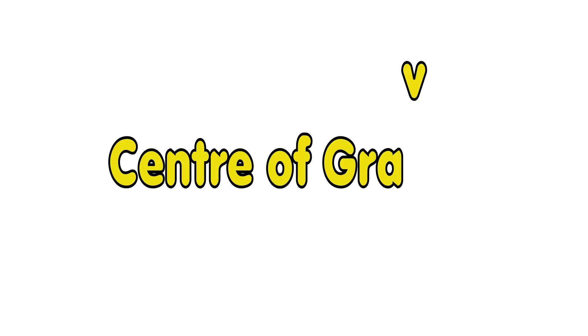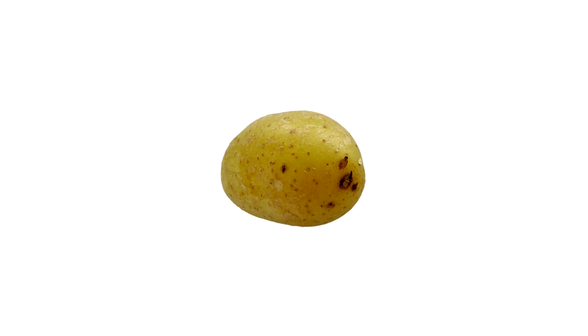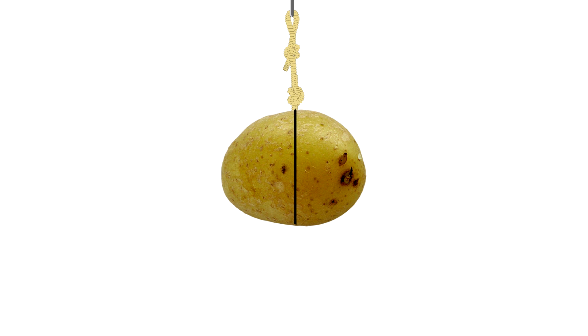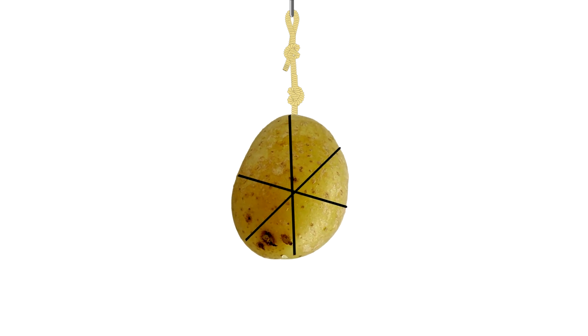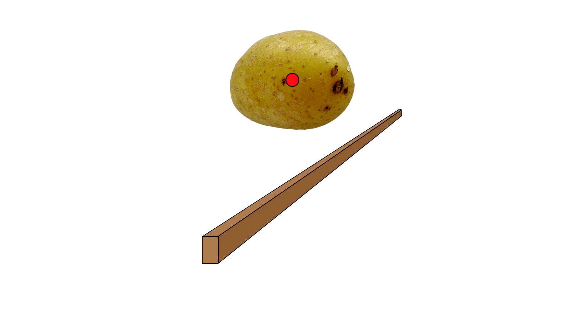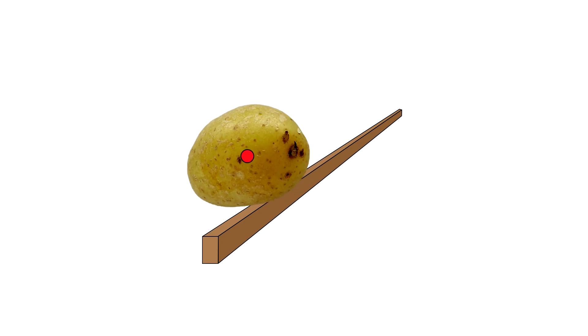Let's take a closer look at how the center of gravity works using our potatoes. If you want to find where the center of gravity is, you can hang an object and draw a line straight down. Then hang it from a different spot and draw another line. Do this one or two more times and you can see where the lines meet — that's the center of gravity. If our potato was balanced on a stick, the center of gravity is a long way from the stick, so it's going to be pretty hard to balance.